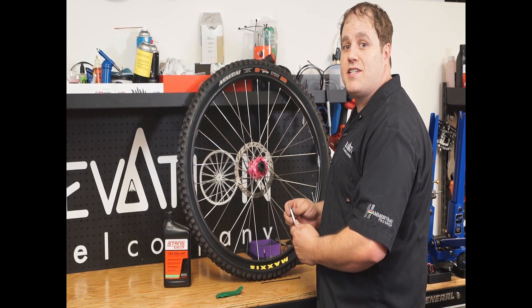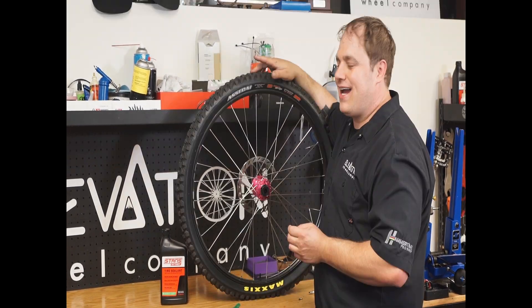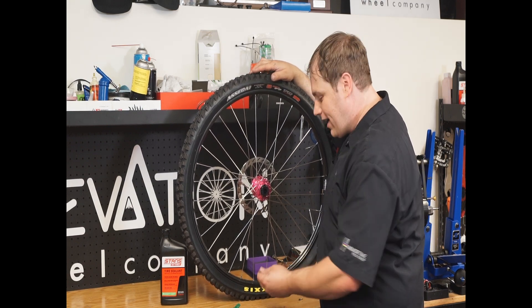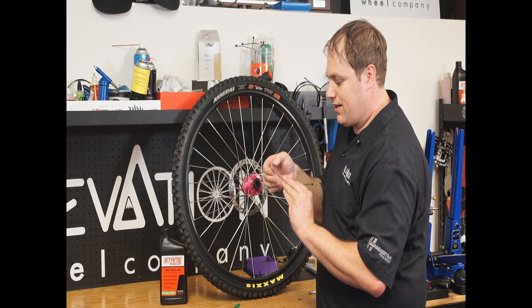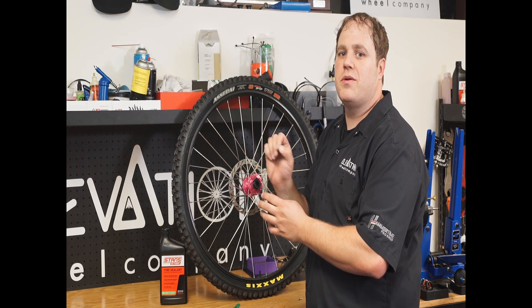The first thing you want to do if you're using the dipstick to check your tire sealant is to remove the valve core with the valve core tool. After you remove the valve core, you want to set the valve at the bottom of the tire, then take your dipstick or zip tie and put it down inside the tire. Pull it out and check to see how much sealant is on there. This is just about a millimeter deep, which is probably not as much sealant as you would want.